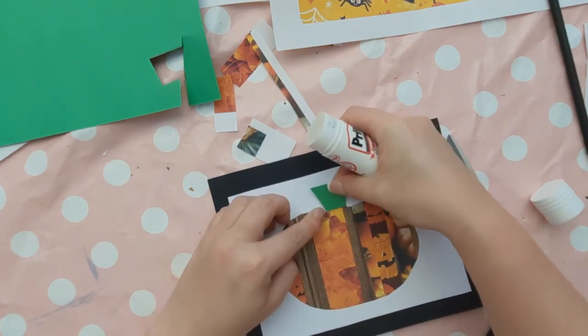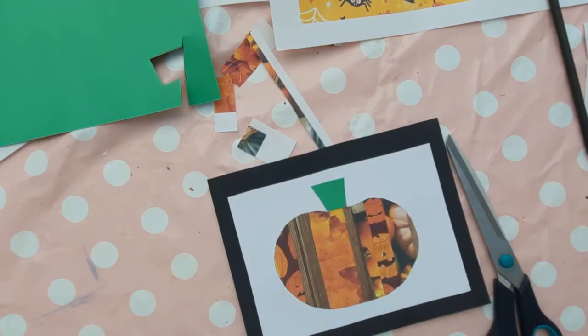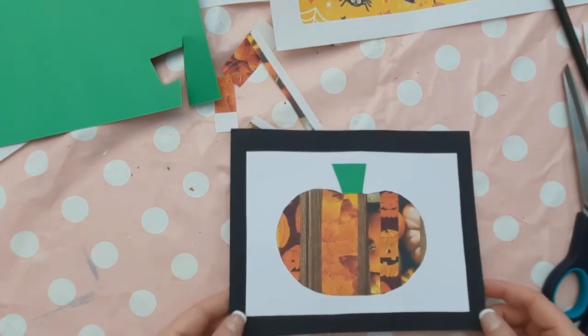Stick it into place and you're finished! If you enjoyed this lesson, give it a thumbs up and subscribe for more art lessons like this on a Monday, and other art-related content every now and then. See you next week for more art with Miss Burford!